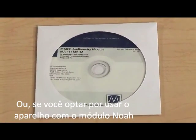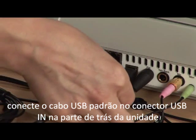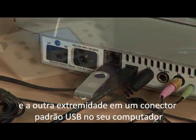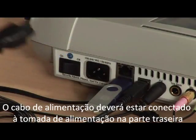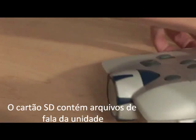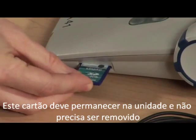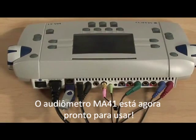If you choose to use the unit with the NOAA module, plug in the standard USB cord into the USB in slot on the back of the unit and the other end into a standard USB outlet on your computer. The power cord is plugged into the power outlet on the back. The SD card contains the WAV files for the unit and gets inserted into the slot on the right side of the unit. This card should stay in the unit and does not need to be removed. Your MA41 audiometer is now ready to use.